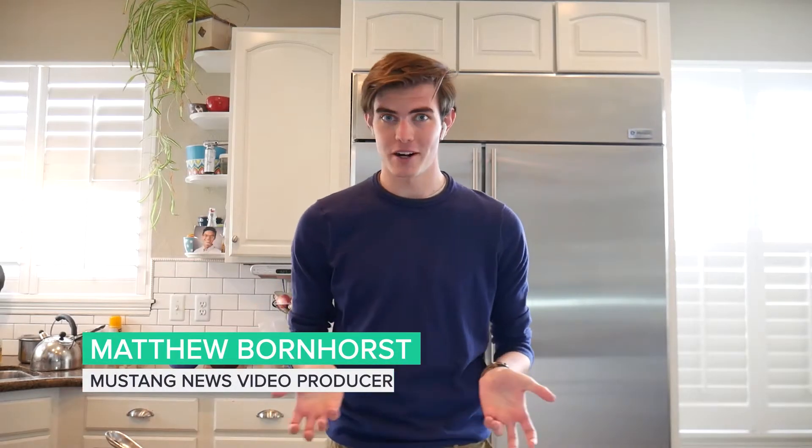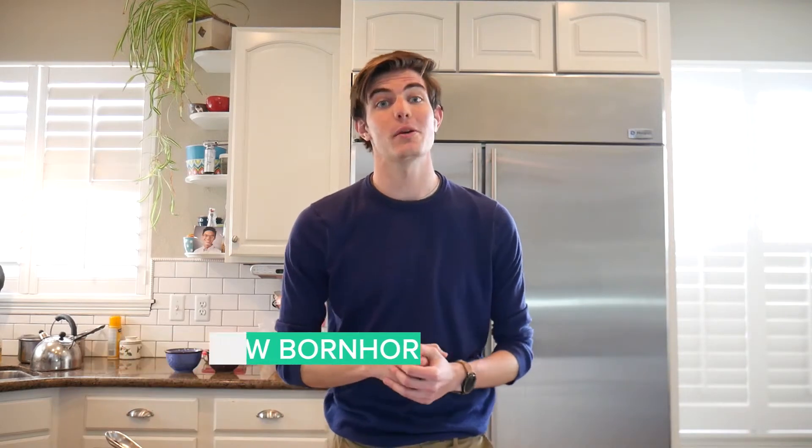How's it going everyone? I'm Brady Kasky and welcome to Feasting with the Freshman Four. Hi guys, my name is Kelly Trinh and I'm a first year video producer at Mustang News, and today we're going to be making some mac and cheese. Hi, I'm Matthew Bornhorst, a video producer here at Mustang News, and today I'm going to be making a 20-minute stovetop mac and cheese. What's up Mustangs? My name is Sophia Sylvia and I'm a freshman video reporter with Mustang News. Today, my fellow freshmen and I on video team are going to be showing you four ways to make mac and cheese. So let's get into it.